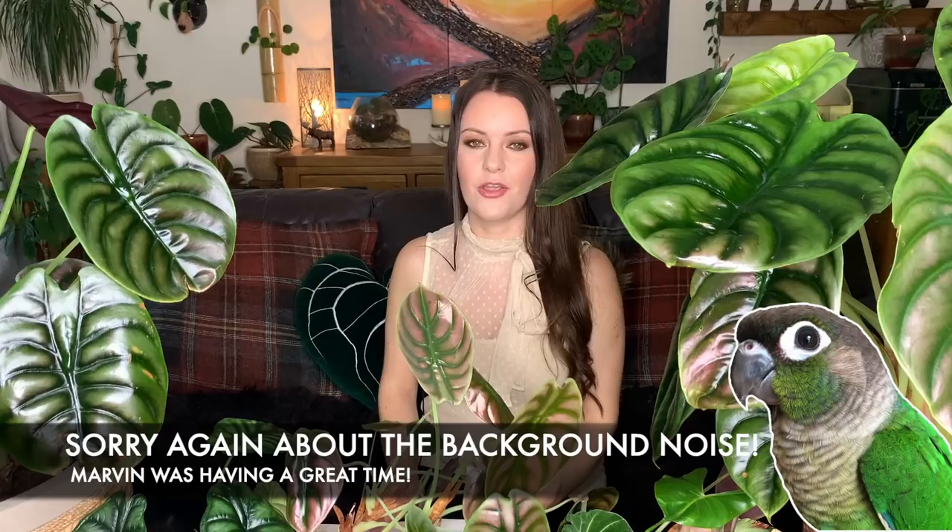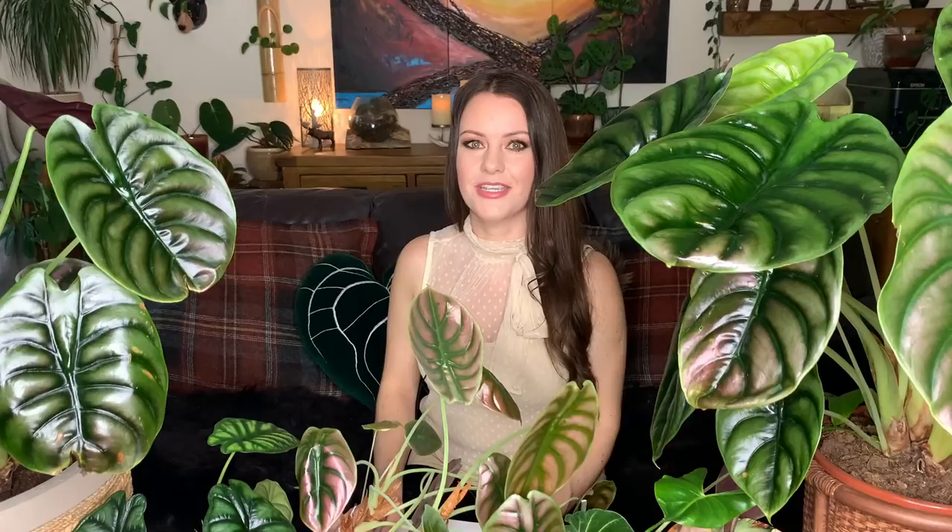Thank you so much for watching — I really hope you enjoyed the video. If I've missed anything I'll include it in the description box. I hope everyone's having a great week. If you're in lockdown like we are here in the UK, I hope you're enjoying your plants and your time at home. My Christmas tree just arrived so I'm really excited to put it up next week. Take care everyone, thanks for watching, and I'll see you soon in the next video!